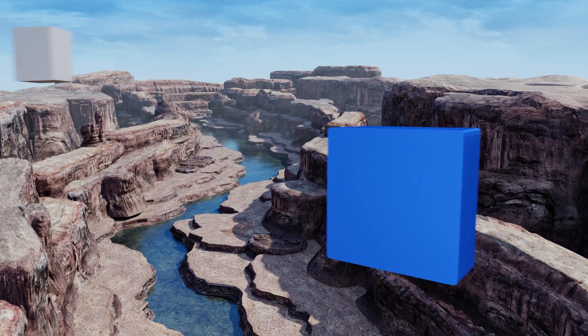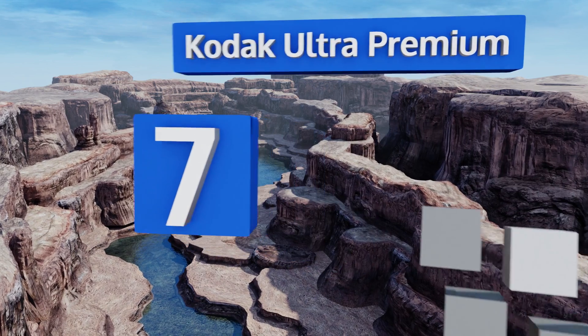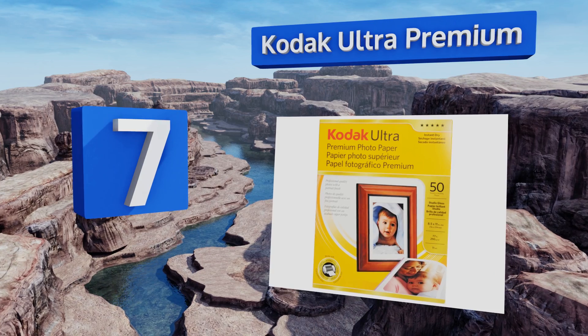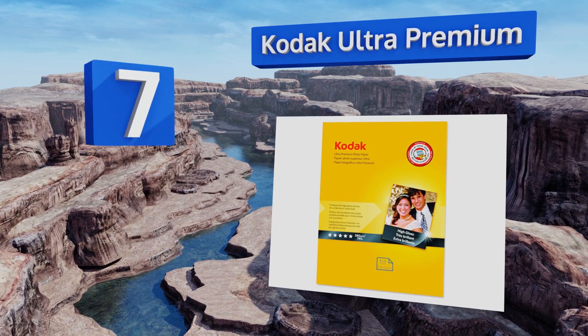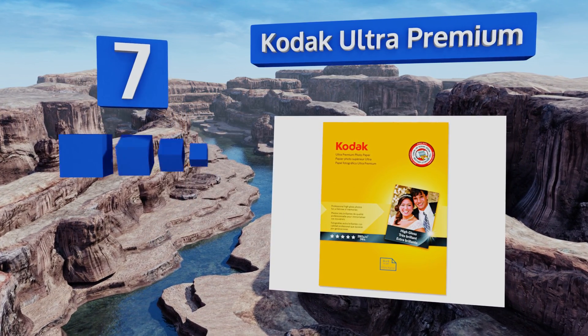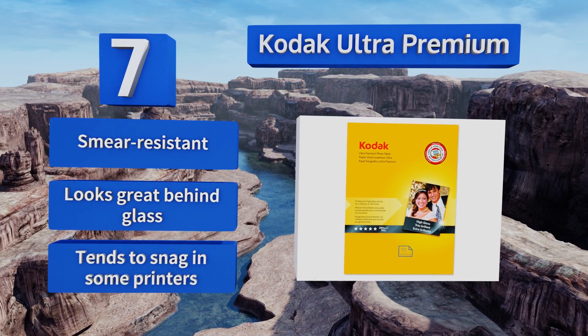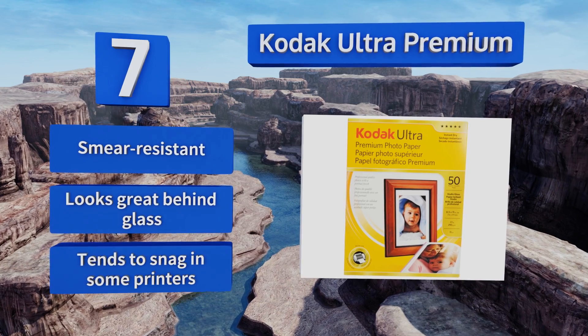At number seven, Kodak Ultra Premium is a top-notch choice. When used with first-rate inks, this option will allow you to create camera shot-like prints that can withstand repeated handling and will keep looking like the day you printed them for years to come. It's smear resistant and looks great behind glass, but it tends to snag in some printers.